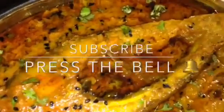Mix it very gently and you are done. Stay tuned for more recipes, and please subscribe to my channel.